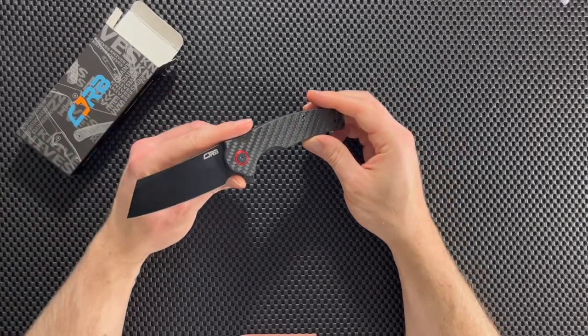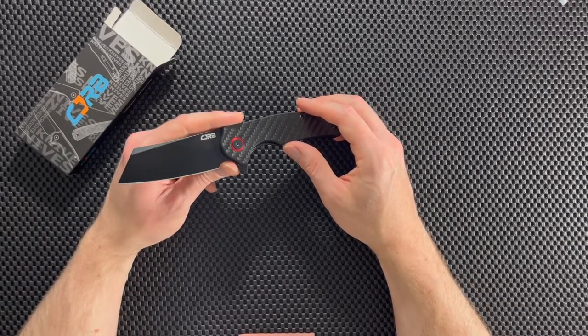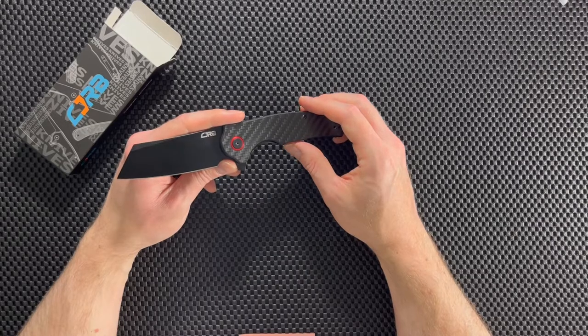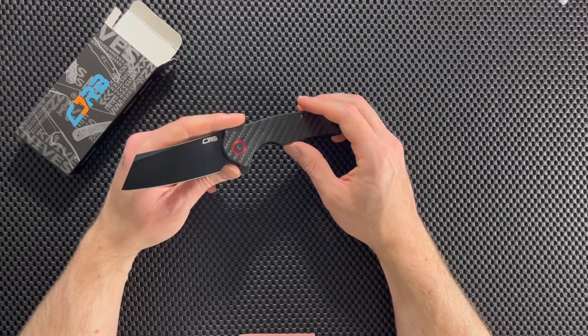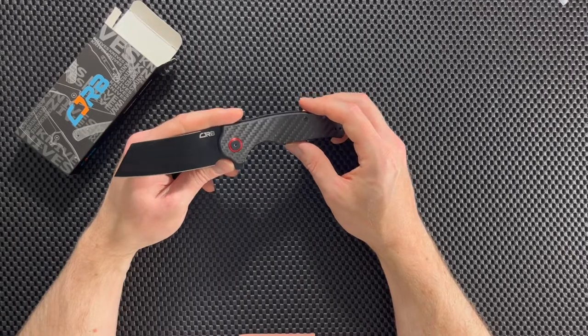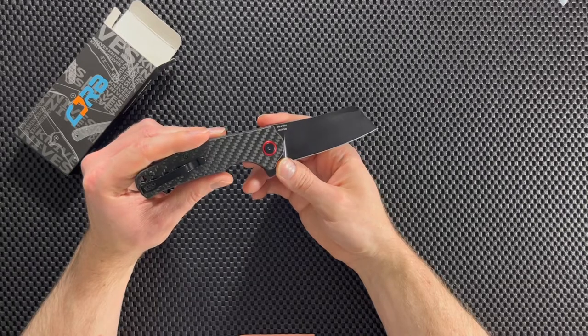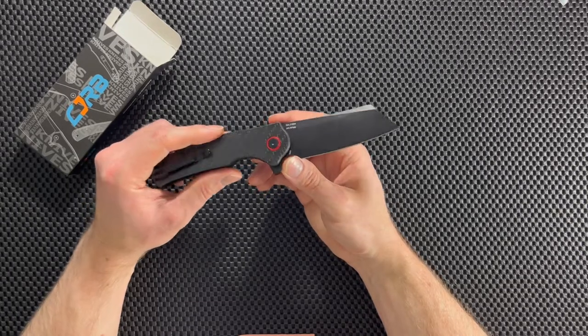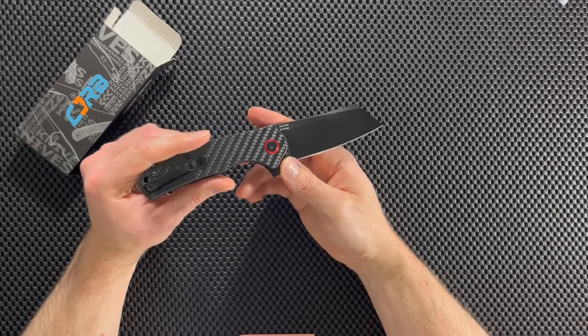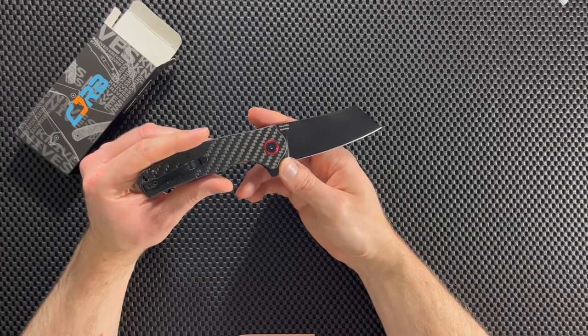In terms of blade shape, this blade is a cleaver. If you've followed my channel for any time at all, you know that I've had several of these small cleavers — I just like them, I think it's a cool blade shape. I usually find that these cleavers perform really well at everyday carry tasks, so yeah, I have a lot of them and I keep getting them and I'll probably get more in the future.